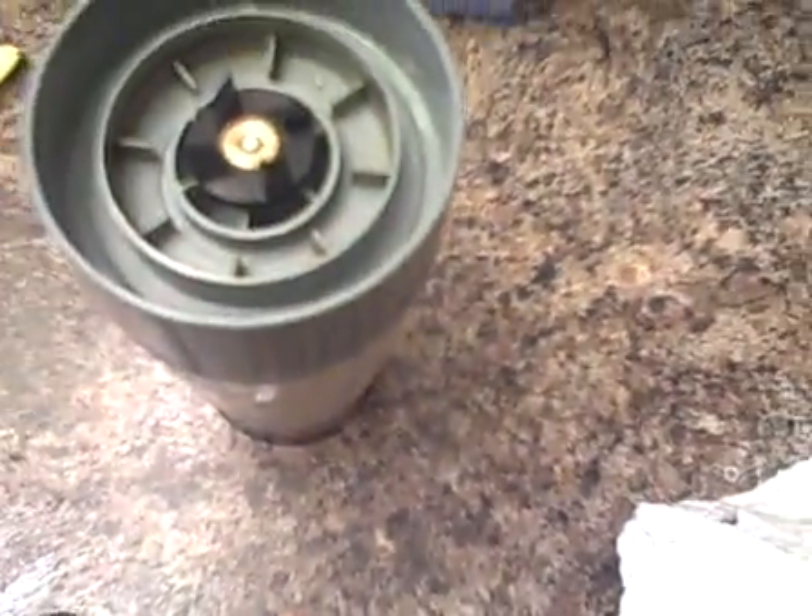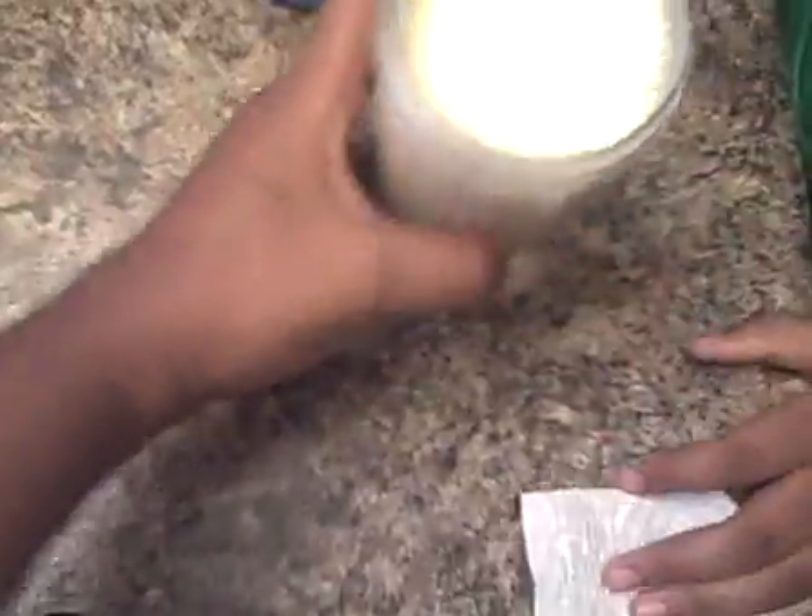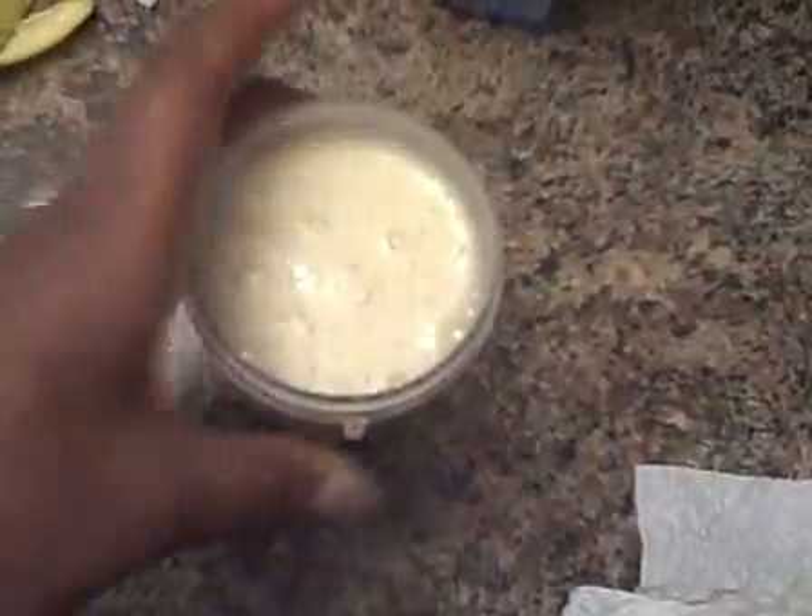Okay, let's try this — Tracy, do me a favor, take the lid off of that for me. My trusty assistant is going to help me open it up. And you have a fairly good size banana smoothie.